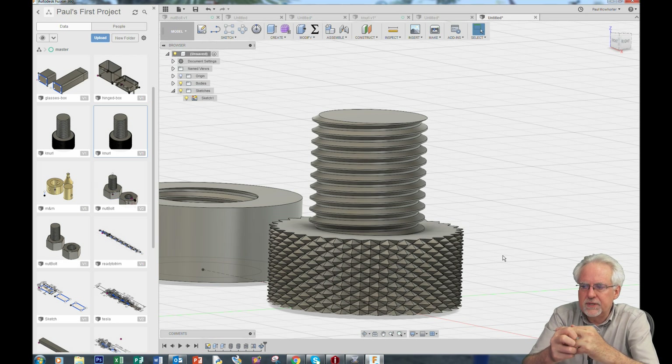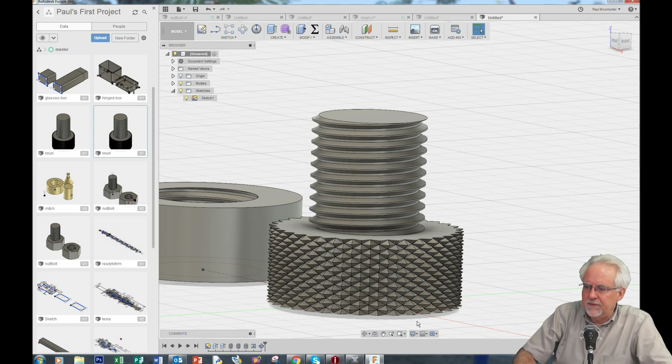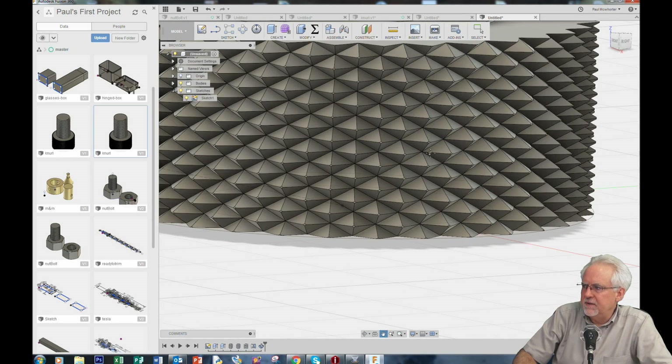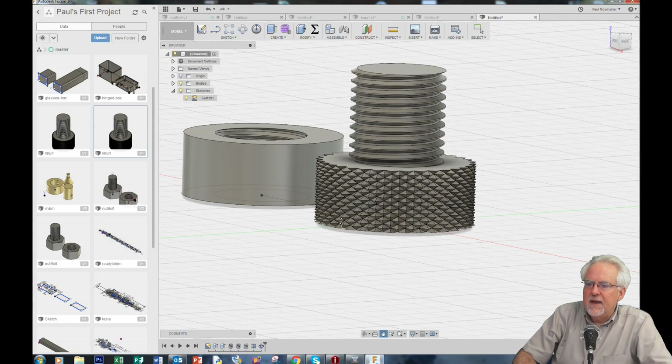Once this is done — wow, look at that. This is exactly what we were looking for. Do you see how we get those nice curls? Now we need to come in and do it on the other one.